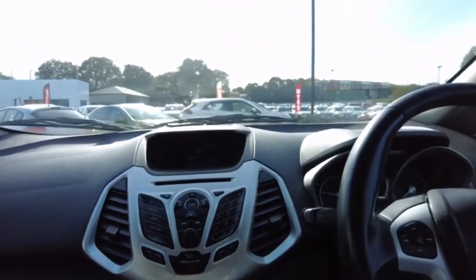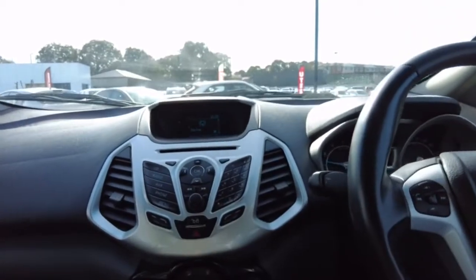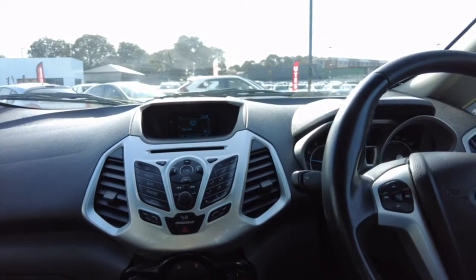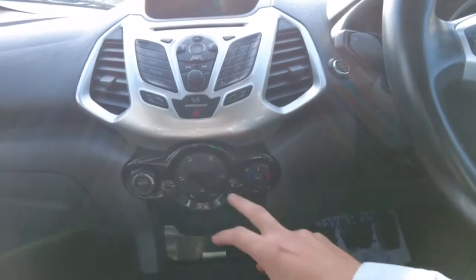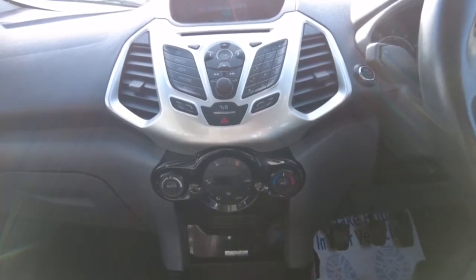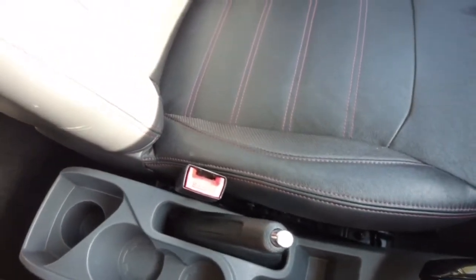There's a small screen which handles Bluetooth phone calls and FM radio. You've got your menu, phone, AUX, radio, and CD options. On the right-hand side you can enter a number and call someone directly. You've also got central locking and hazard lights below that, air conditioning settings, and storage for coins or keys. There's also a 12-volt socket, a USB and AUX port, more storage, and three cup holders.